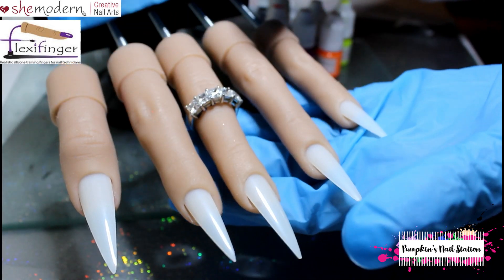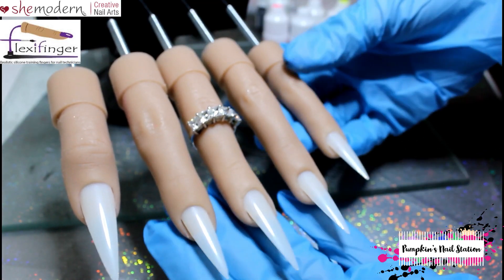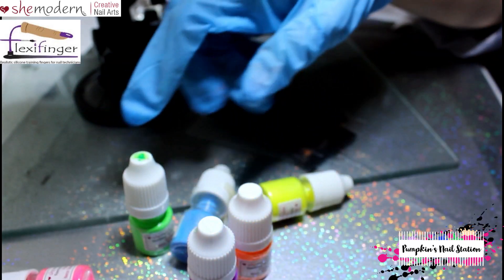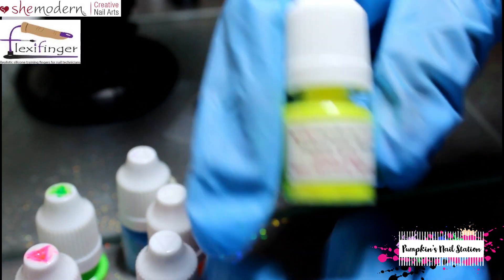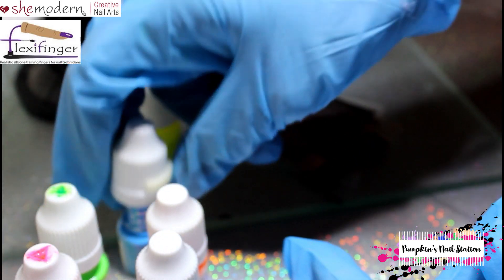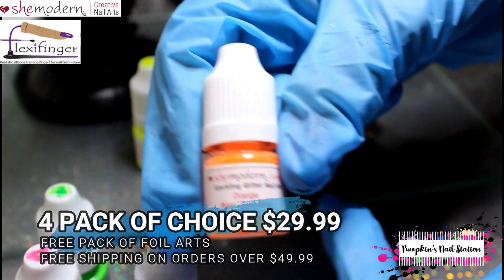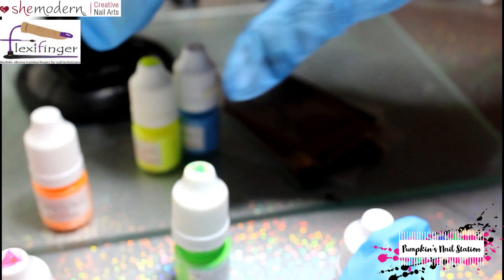So we'll be using the flexi hand today, and I've given her a name — her name is Kelly. Welcome Kelly to the channel! She's got some beautiful nails and a bit of bling on as well. The products I'll be using are the She Modern neon powders. I'll be using the yellow bright neon sparkling, the blue neon sparkling, and the orange neon sparkling — they have glitters in them, that's why they're called sparkling.